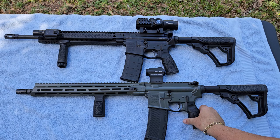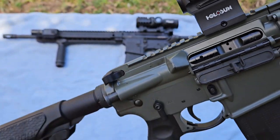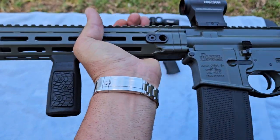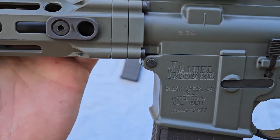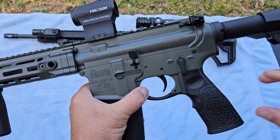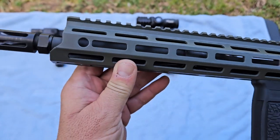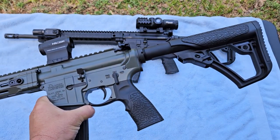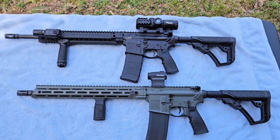The second one we have here is a Daniel Defense DDM4 V7. I'll show you that this one's not loaded — we're clear. This one is olive drab green. You may ask yourself why I bought an olive drab green Daniel Defense rifle. This one came along and was offered to me for sale. I really wasn't in the market for another Daniel Defense rifle because they are absurdly expensive, but when they told me what they wanted for it, I knew I had to buy it. This rifle was brand new in the hard case, never been fired, offered to me at a price I actually thought was a joke.